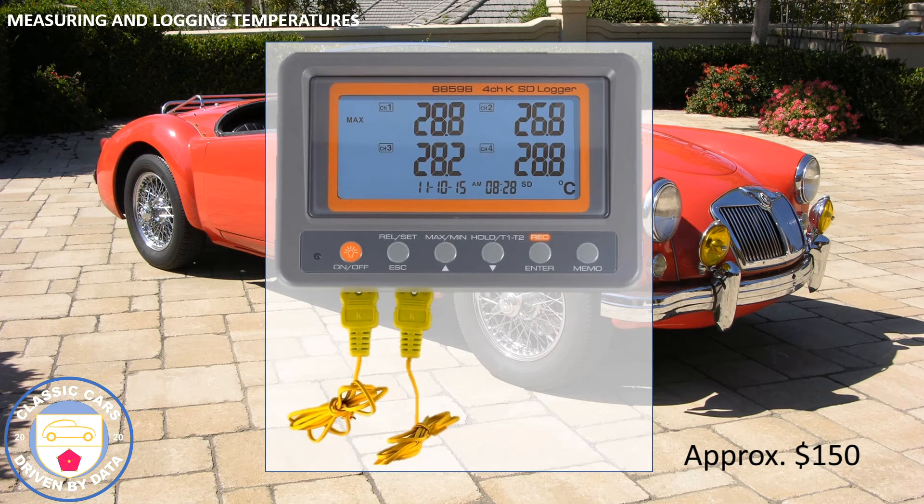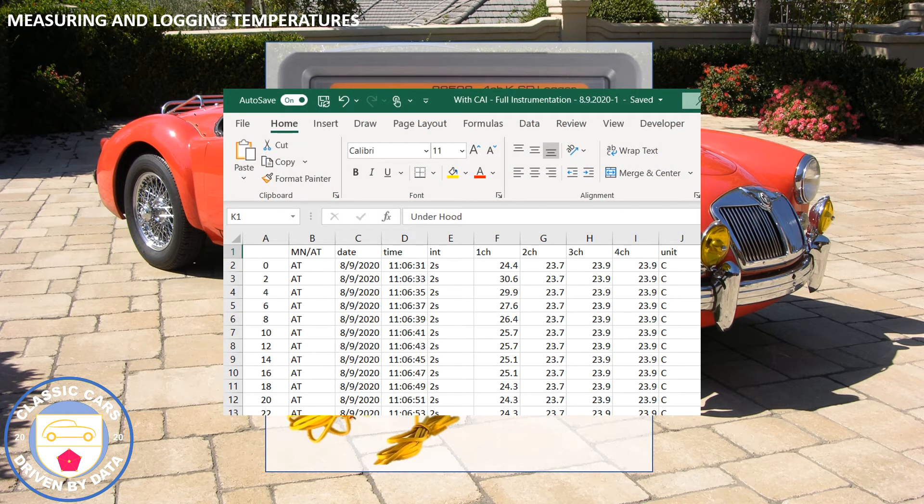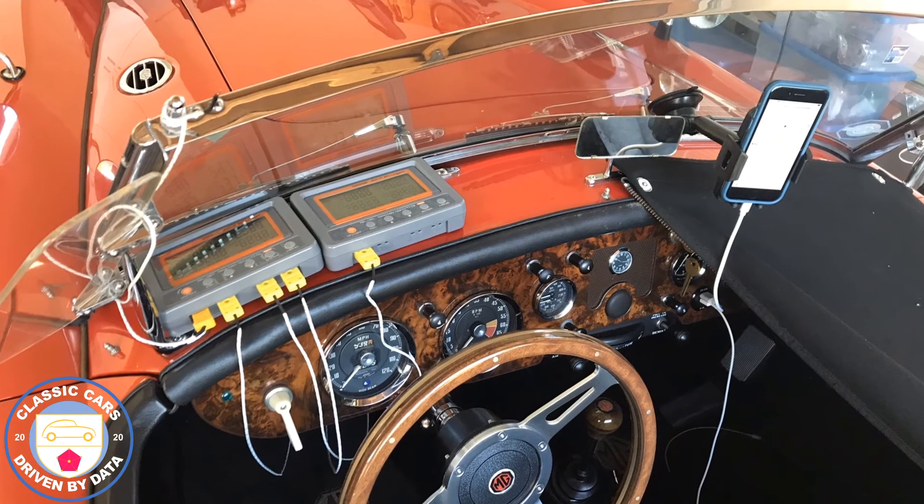This is the form of the data from the MG. The interval is two seconds; column A is a time base I've added — 0, 2, 4, 6, 8, 10 seconds. You get the date, time, and temperatures for channels 1 through 4, plus a unit indicator. From there you can plot anything you wish. We'll be collecting data at the carb intake, at the grille, above the windshield for ambient, and at the radiator top tank.